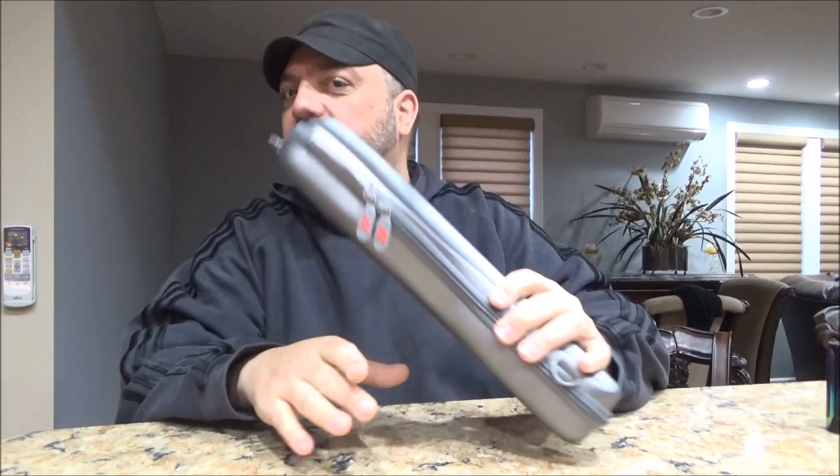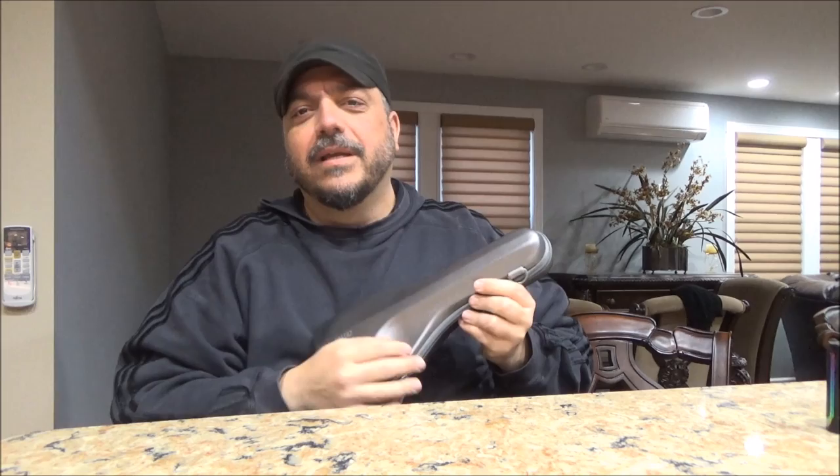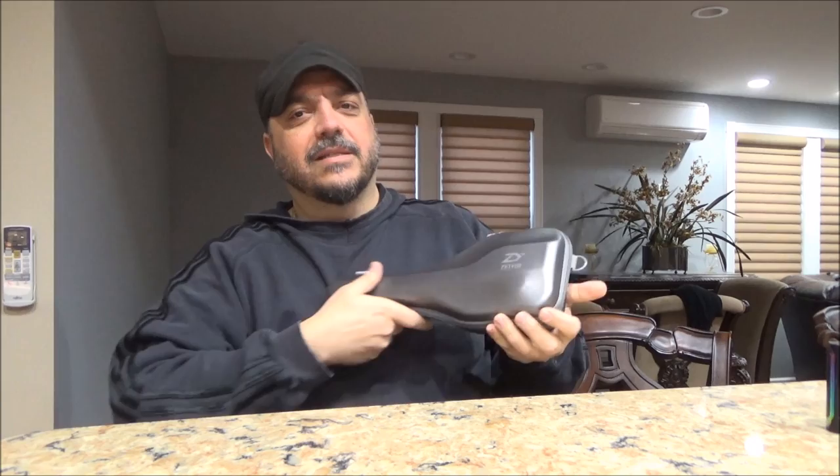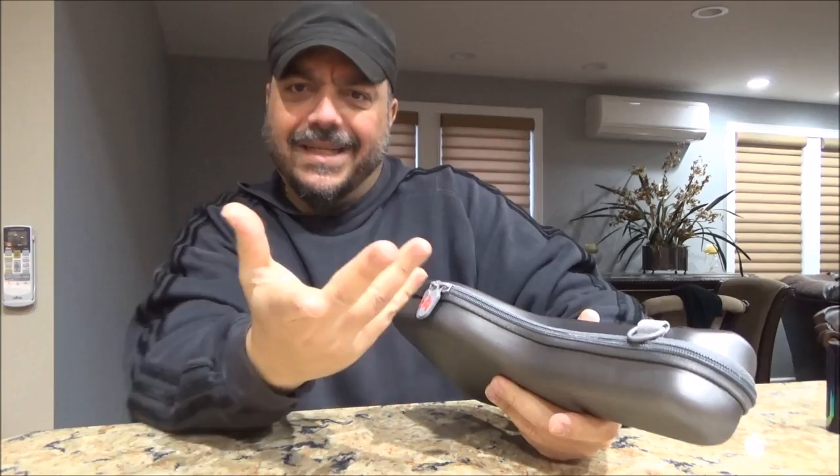Hey everybody, we're gonna do a little vloggy vlog here. I'm in a different location, actually upstairs in my kitchen living room dining room area. I just got this in the mail and I figured I'd show it to you guys. People might be wondering what the hell it is — it's not a violin! This is what you would call a gimbal, something that you put your cell phone on to record videos.